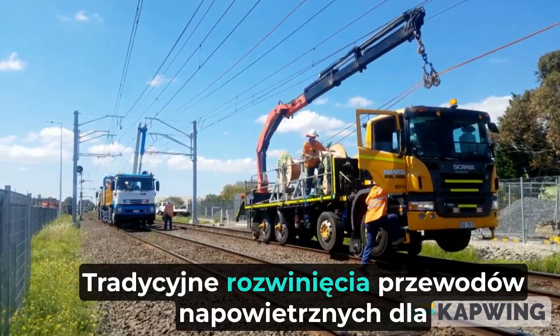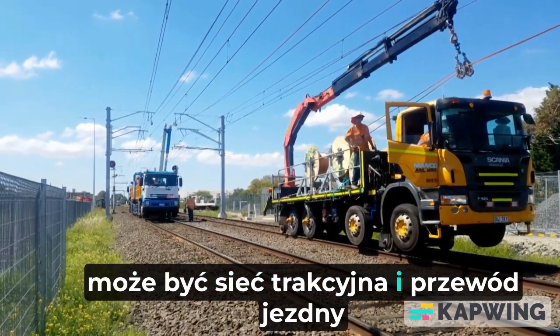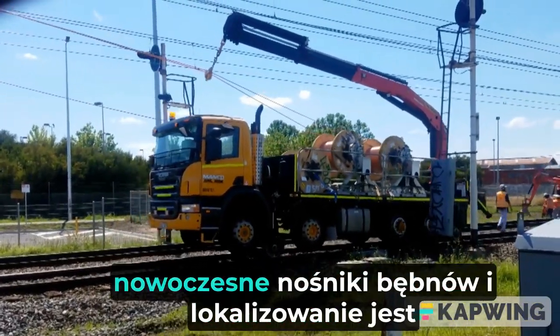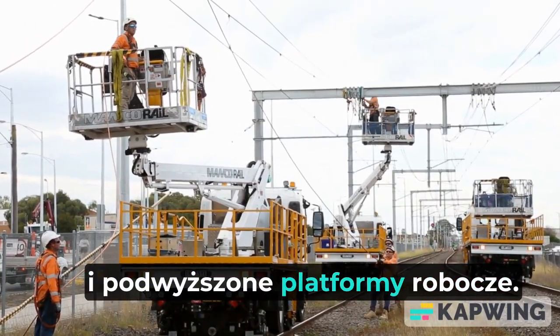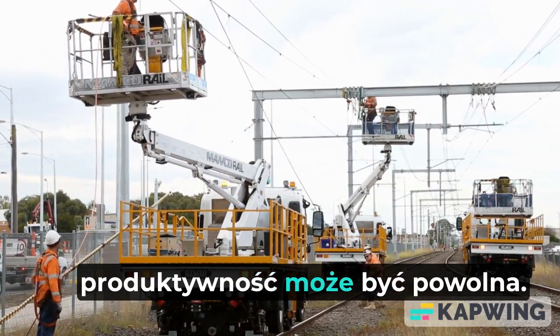Traditional overhead wire rollouts for catenary and contact wire can be demanding and time-consuming. Although wire runs are executed with modern drum carriers and locating is achieved with truck crane booms and elevated work platforms, even with the best endeavors productivity can be slow.